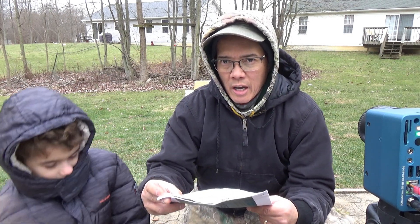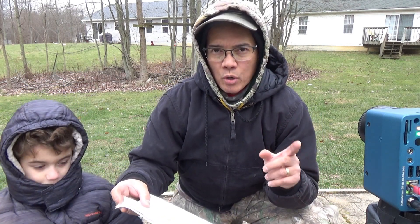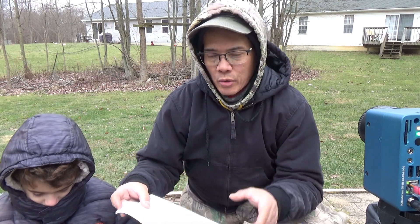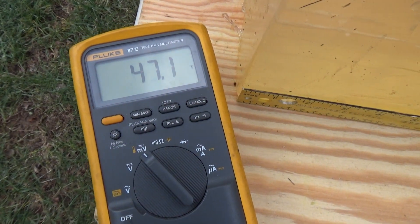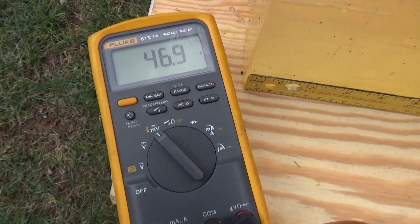I'm going to be filming with the slow-mo and then we'll do the results after each shot. Stay tuned. I've got the Fluke 87 multimeter with the thermocouple — gel is floating around 47 degrees Fahrenheit. It just dropped below.